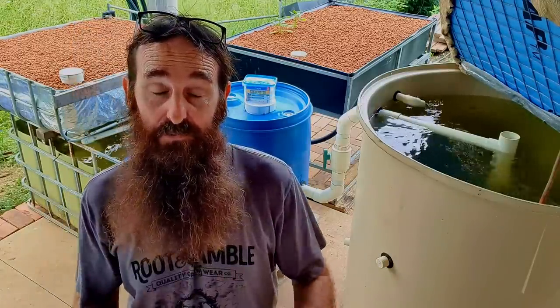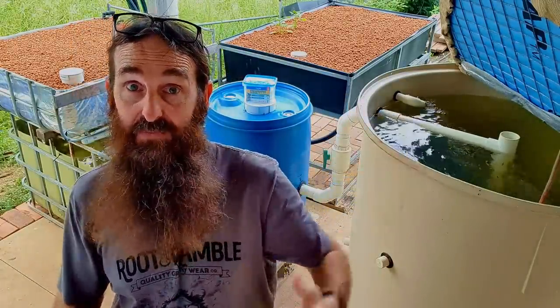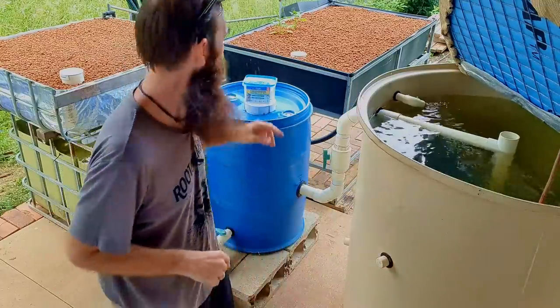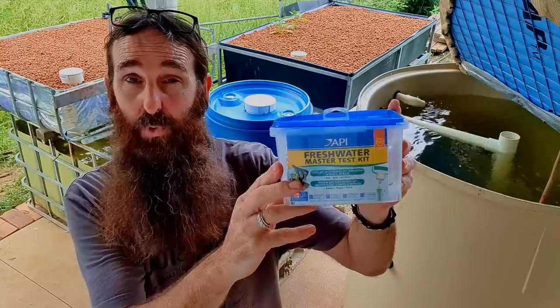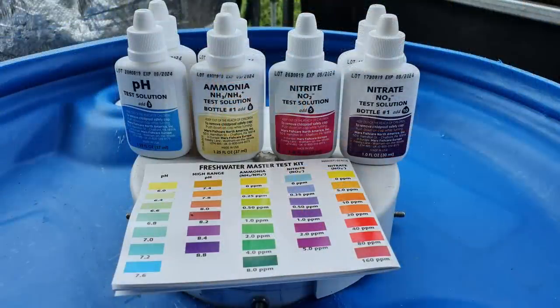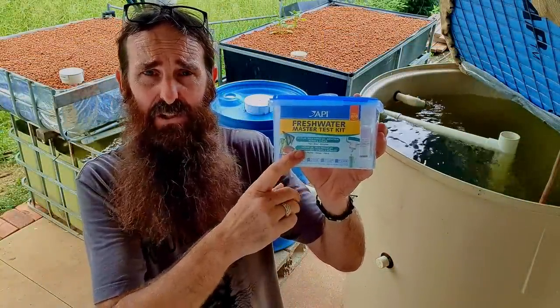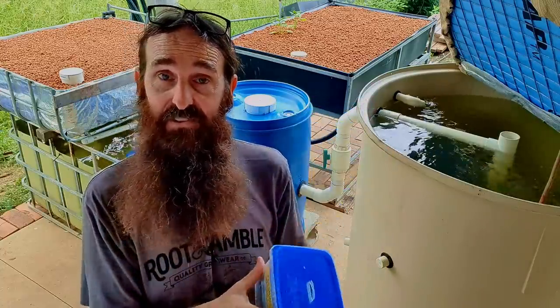Along with the ammonia, you're going to need some testing equipment so you know where the ammonia, nitrite, and nitrate levels are. You can buy the tests individually, but I recommend you grab something like this — an all-in-one freshwater master test kit put out by API. It has your ammonia, nitrite, and nitrate, and also comes with a high and low range pH test. It's a lot cheaper buying it as a kit than individually.